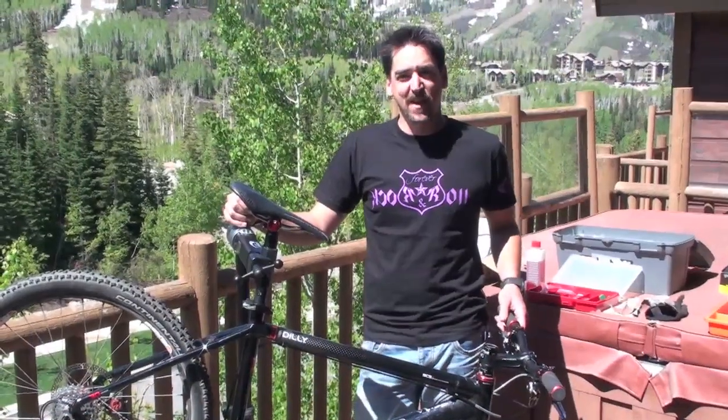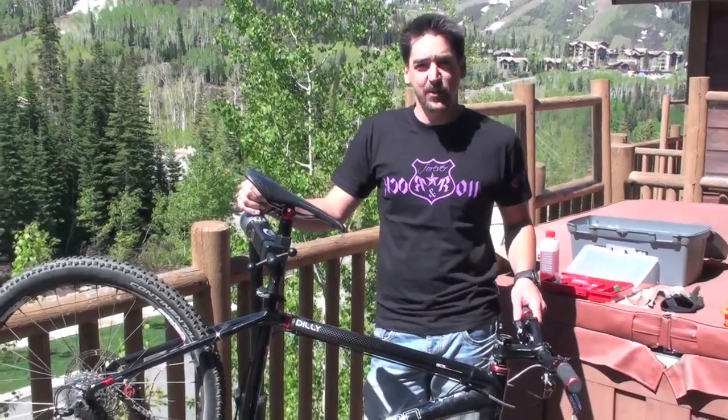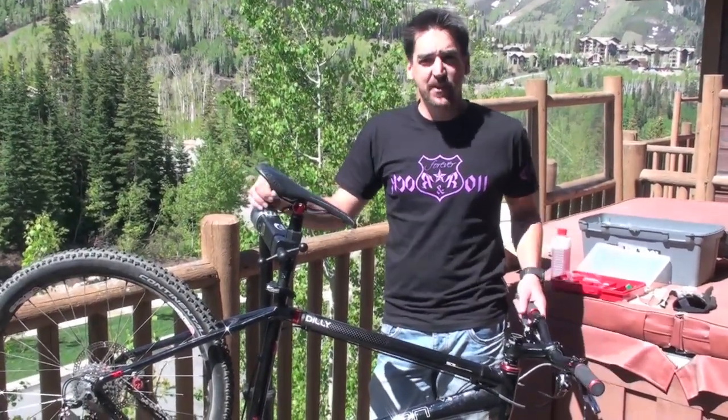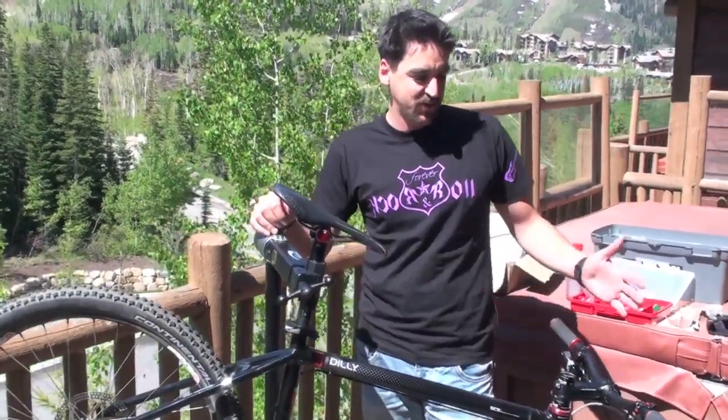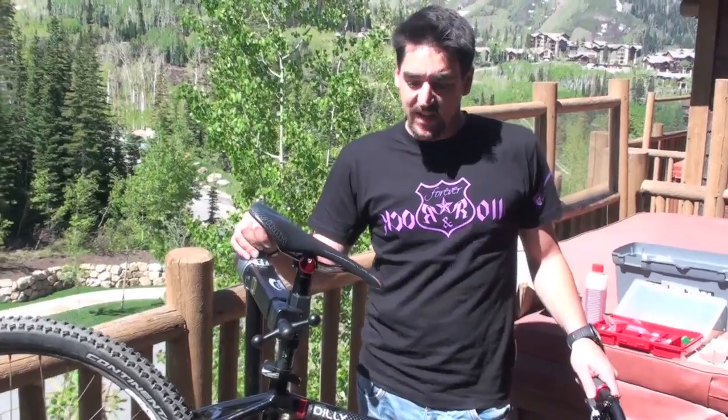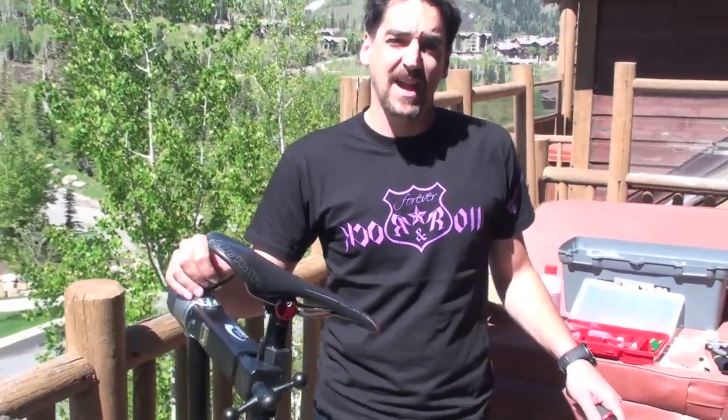Hey folks, welcome to BikePressCamp at Park City, Utah. My name is Marius from Acros and I want to take the opportunity to introduce you the brand new hydraulic gear shift system called Age.